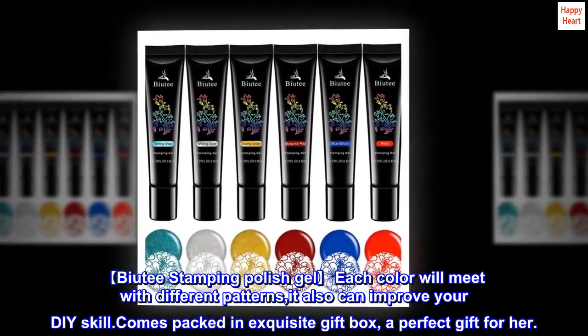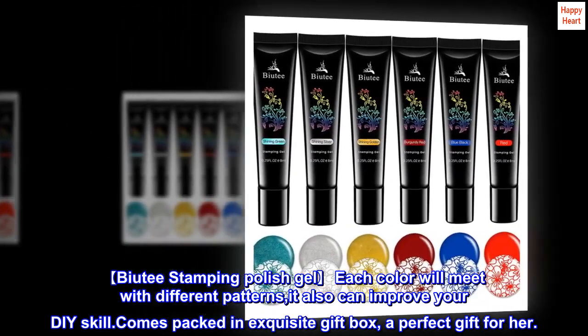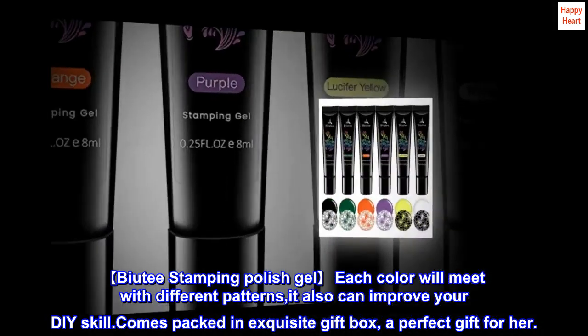Bioti Stamping Polish Gel. Each color will work with different patterns, and it can also improve your DIY skill. Comes packed in an exquisite gift box — a perfect gift for her.